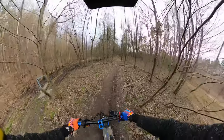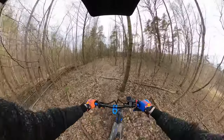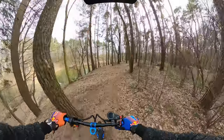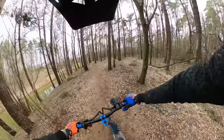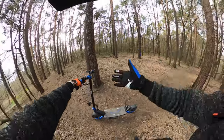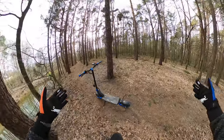Let's try to do some wheelie over this tree root - easy. There are so many big roots, as you can even hear. Thanks to this thumb throttle I've got all my fingers on the steering bar, so it's much safer to use this Chinese scooter.